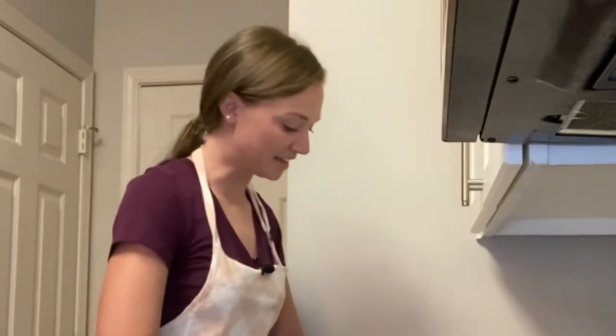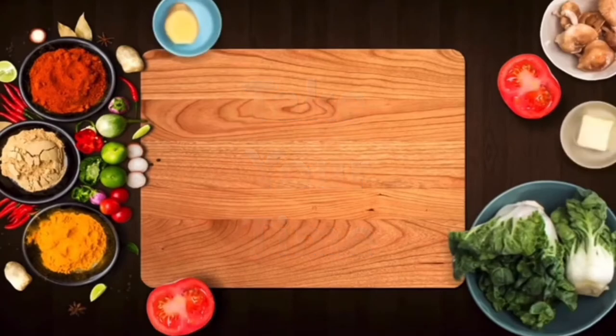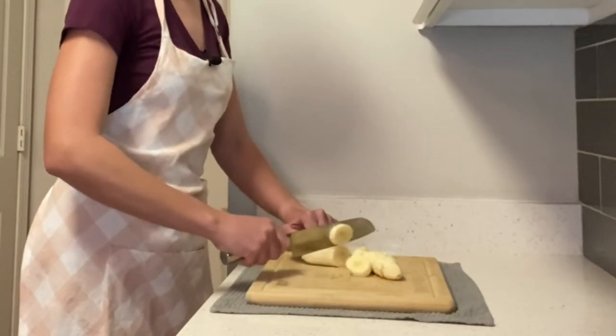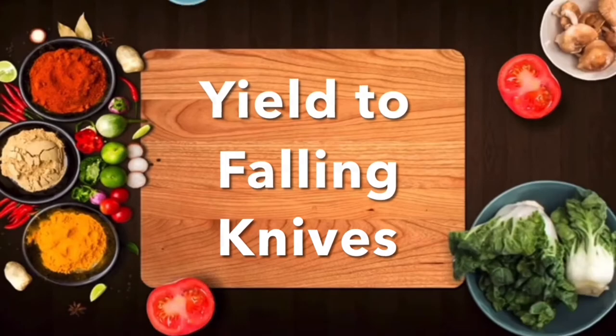The T in SAFETY stands for 'take your time.' You don't want to rush — it's not a race. Cut slowly to prevent injuries.